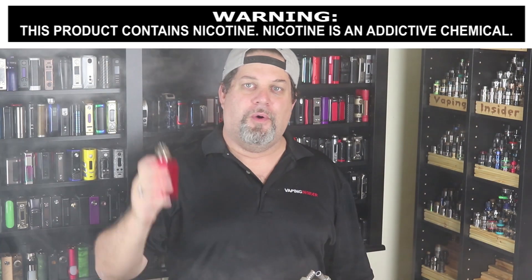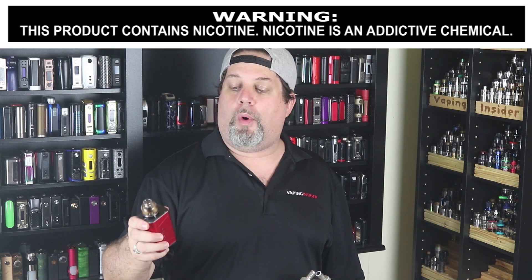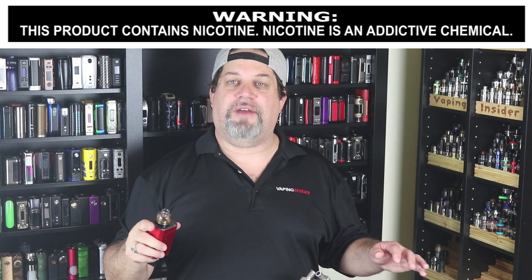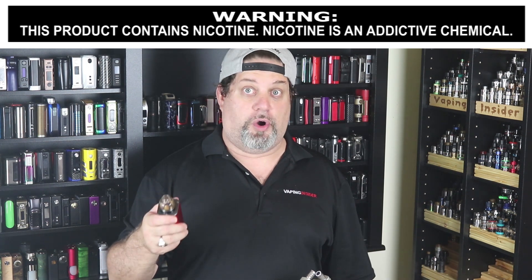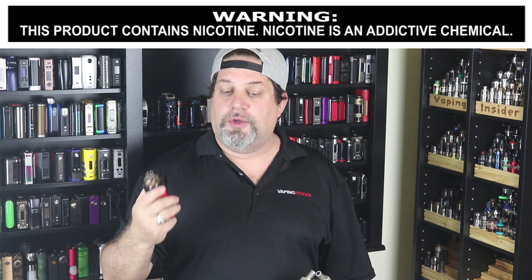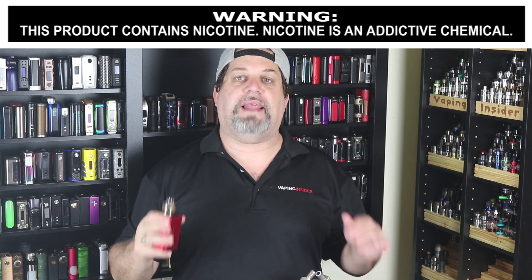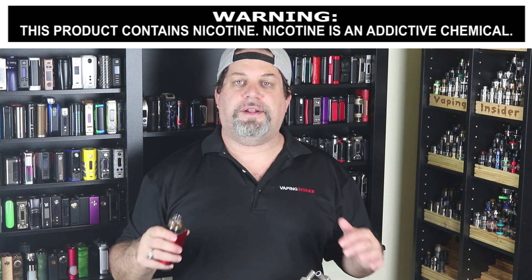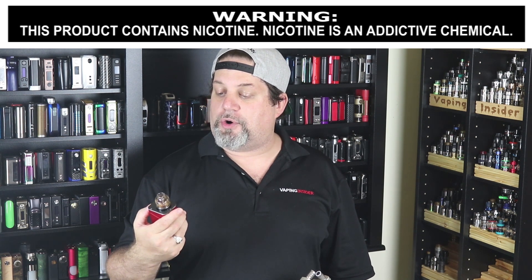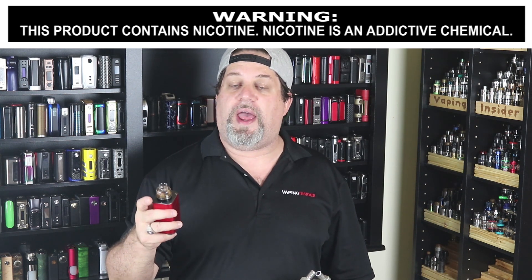We're back on top with the Steam Crave Glaze RDSA. I put that series build in there — it's now ohmming out at 0.51 and I just ripped it at a hundred watts. I like those series decks — they're different, interesting, fun to build with. This thing is a cloud beast with fantastic flavor. It's easy to build and wick, you can drip right down the middle or use that side-fill trick. The only thing to keep in mind is it's a 30mm RDA, so you need a center-mounted 510 or a mod without overhang.